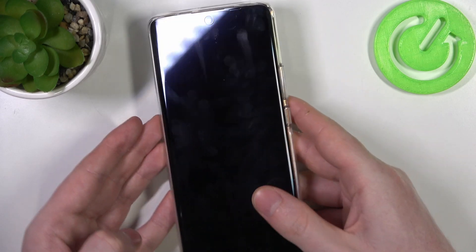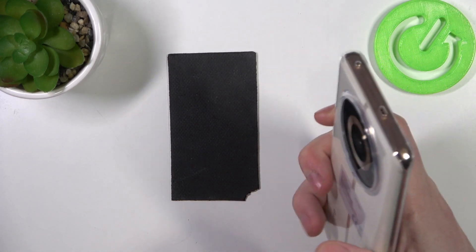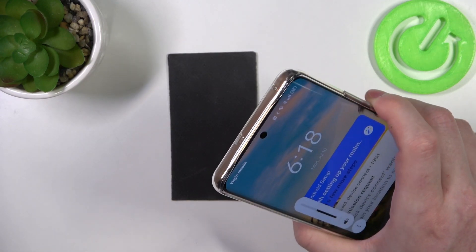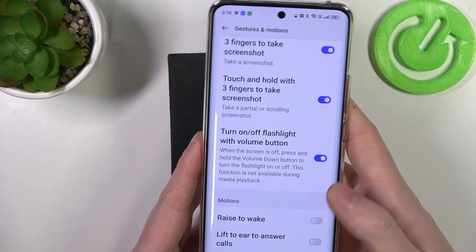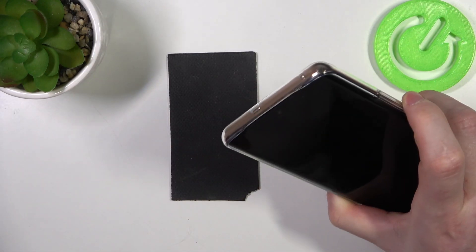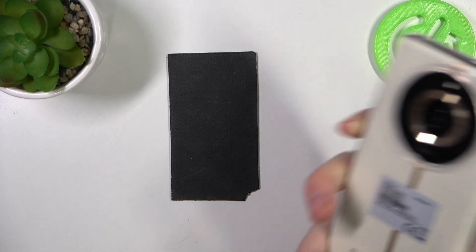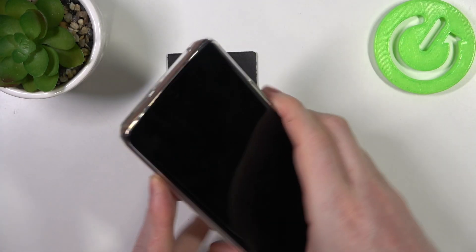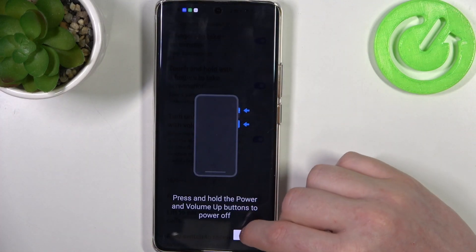Now let's close our phone and double press the volume down key. As you can see I'm pressing the volume down key but it doesn't work — maybe this feature is bugged. I'm not sure, but let's leave it; you can try it if you like.